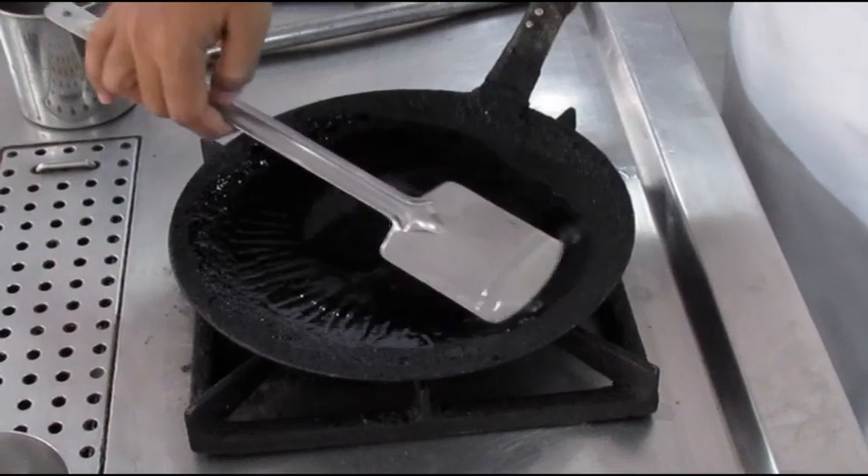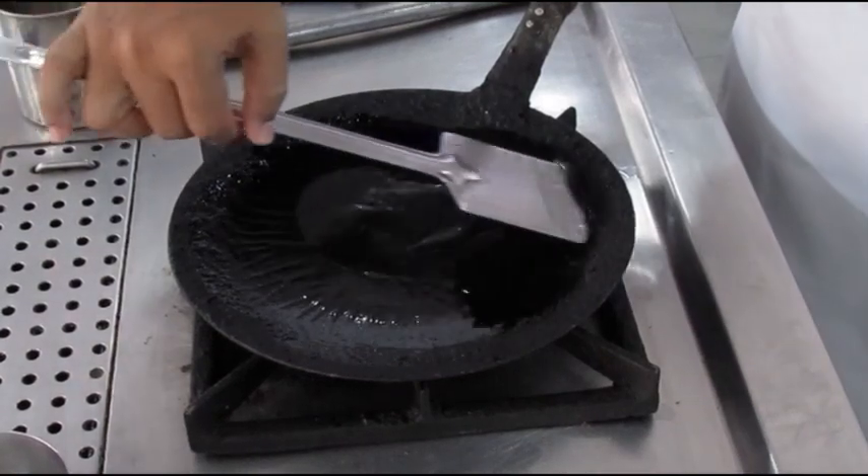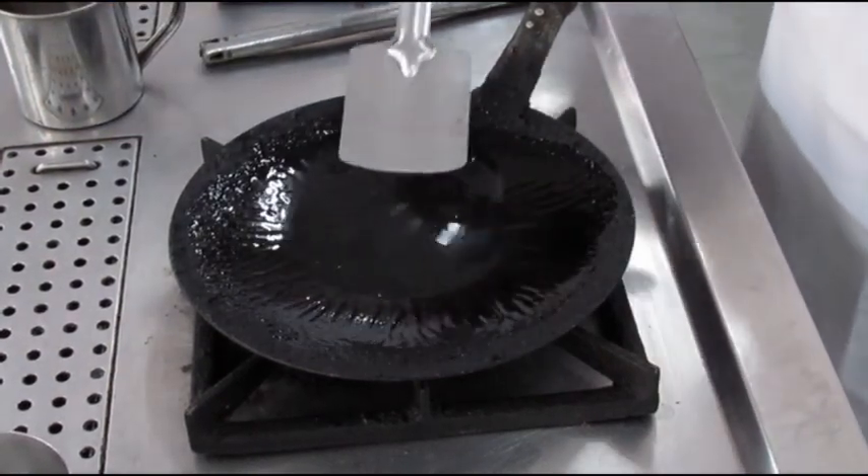If the pan is not used regularly, this process has to be done every time before cooking anything in the pan.